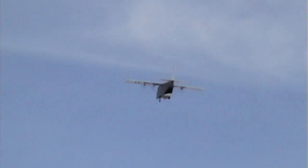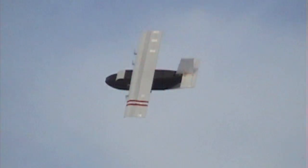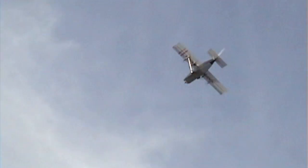Now I'm gonna do a flyby with the bomb bay door open. It's wide open — sounds cool.